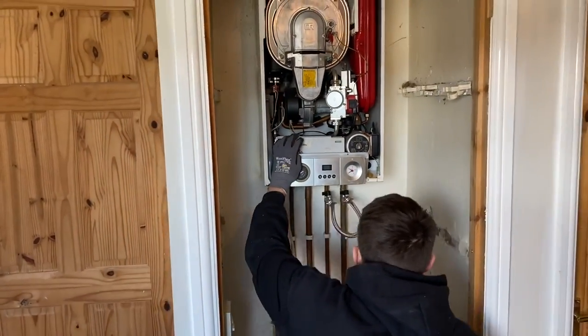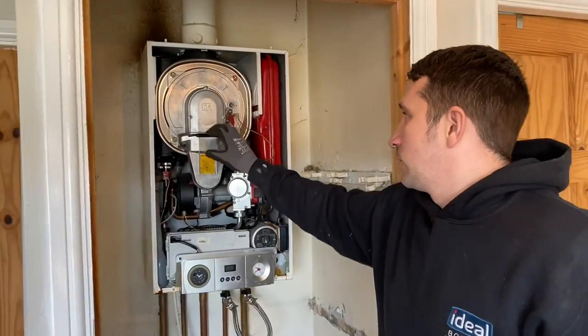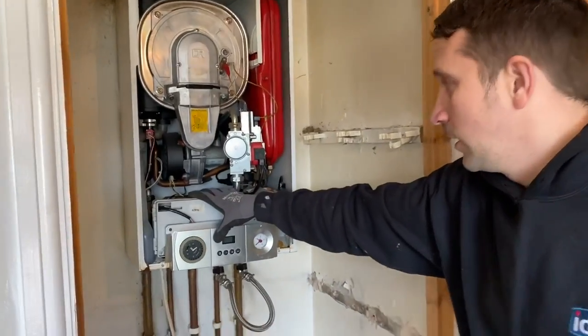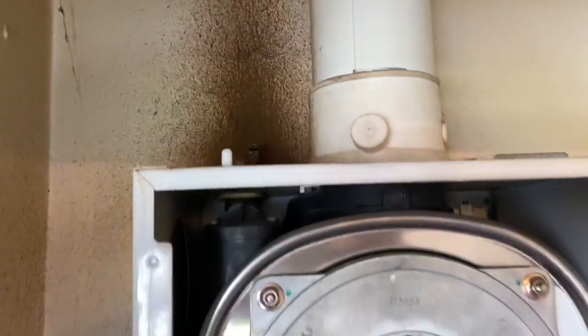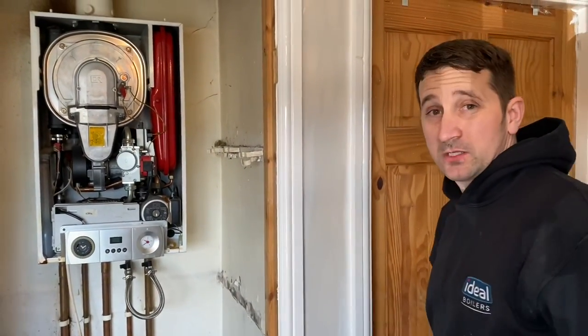What's the reasoning for taking this boiler out? It got diagnosed the other day that the main heat exchanger is busted, which is causing pressure loss. As you can see, it's caused damage to the boiler — it's all corroding — so it's financially better to replace it.